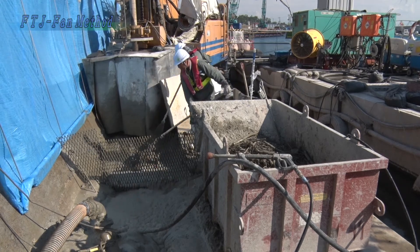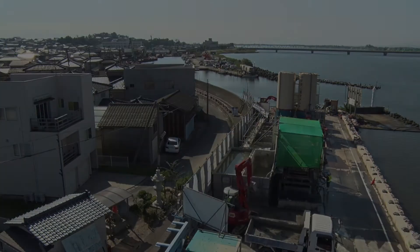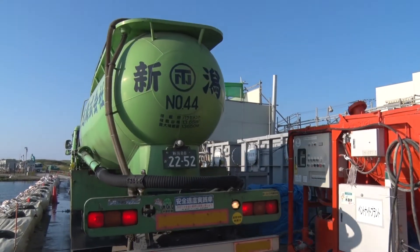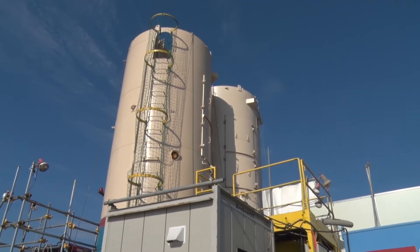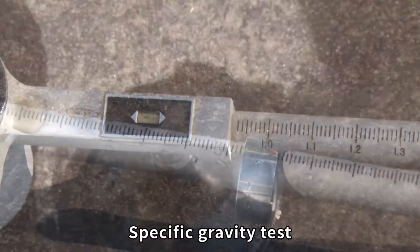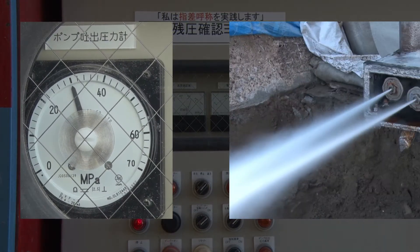The displaced soil generated through the installation is treated before being removed from the site. The quality of the slurry material is checked as necessary. Injection pressure is constantly monitored during installation.